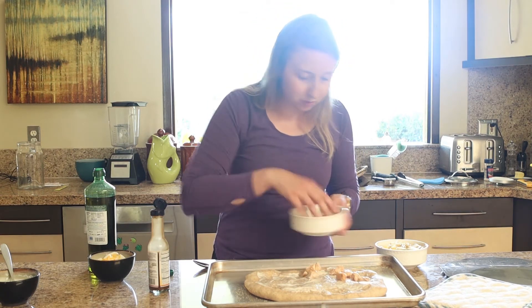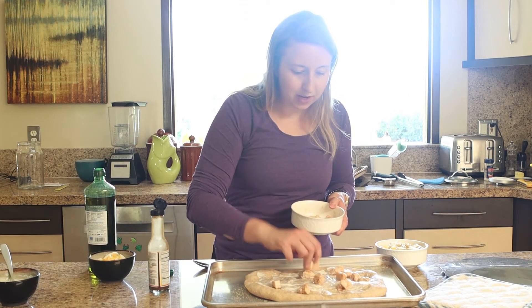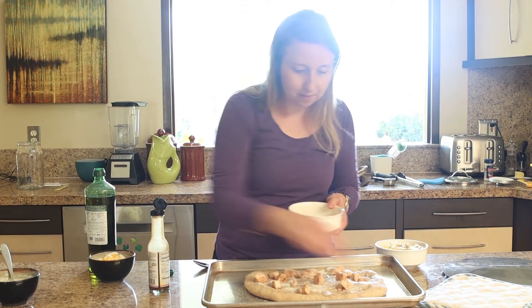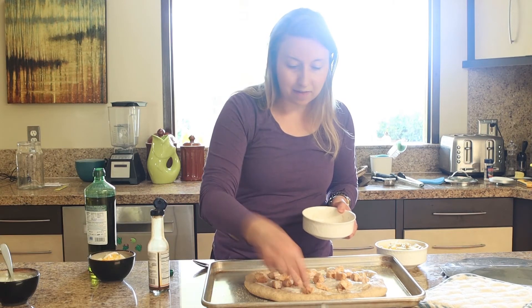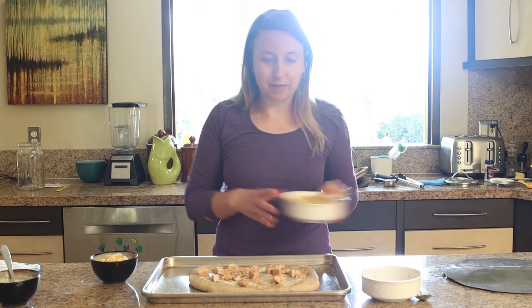I'm just sprinkling the chicken, keeping it evenly spaced so most bites have some chicken. I usually cook chicken tenders because they cook up really quickly and are easy. I have some that are frozen, so that's what I cooked up here.